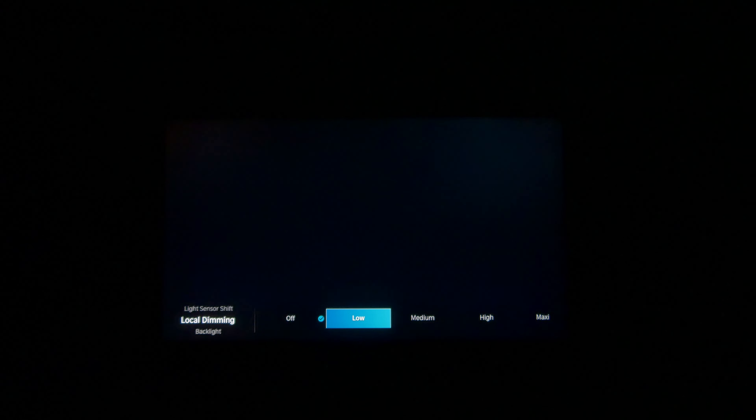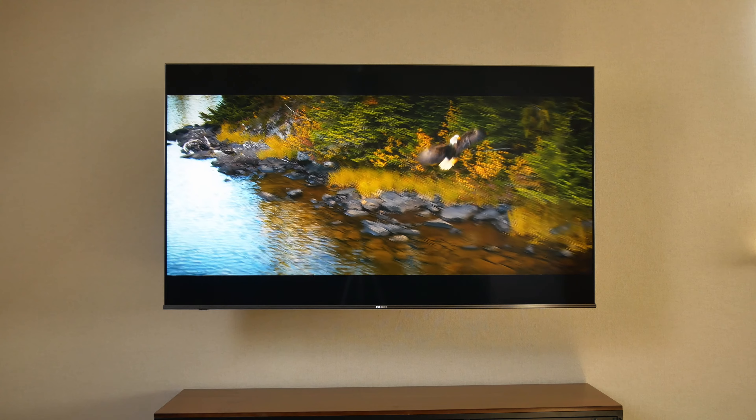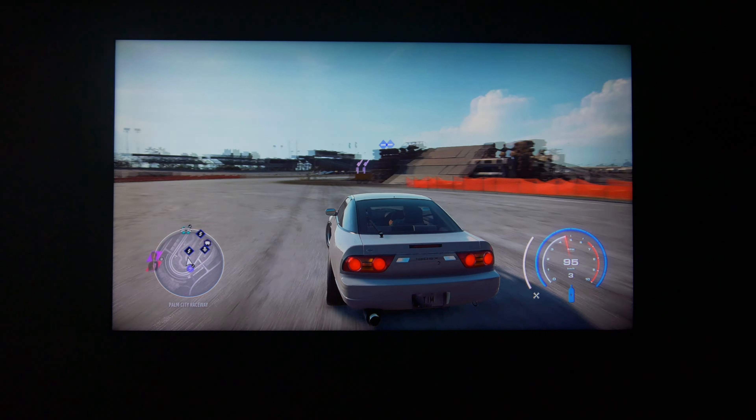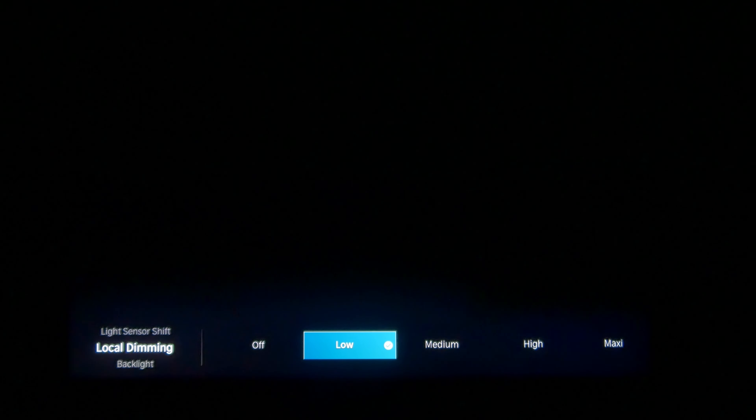If you didn't know, that means there are 120 individually backlit zones in the TV that adjust the brightness separate from each other. So in theory, one half of your display could be completely at max brightness while the pixels on the other half could be completely turned off, making it actually black. Or more frequently, the delta between the brightest and the darkest parts of an image is bigger than on TVs without local dimming, giving you that bigger contrast ratio.